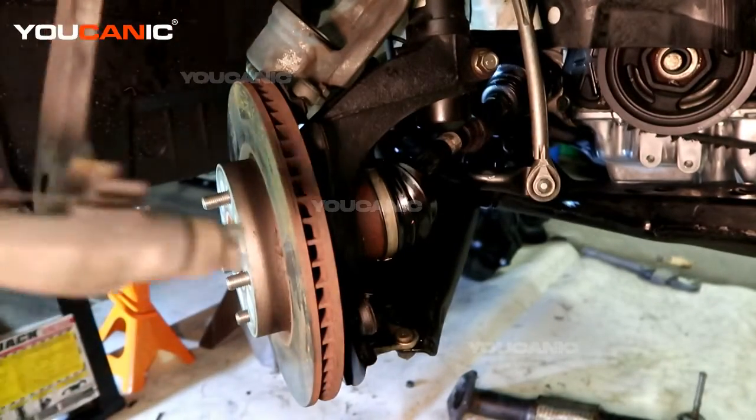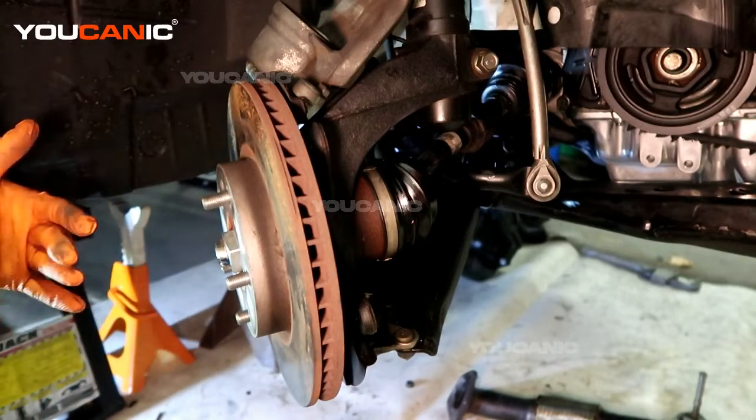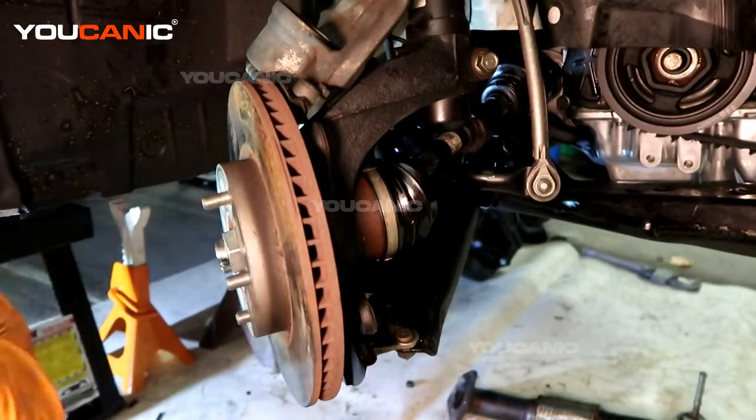We've removed our carrier. I'm going to go ahead and spray it with some brake cleaner to get some of that dust and debris off. The shims are there for the new pads to slide easily.